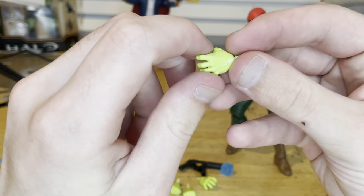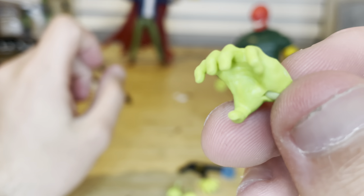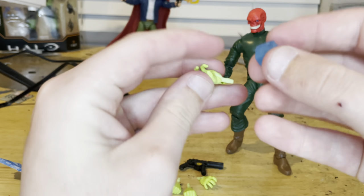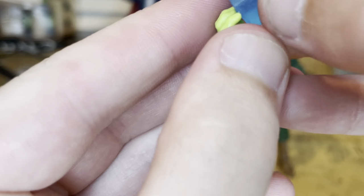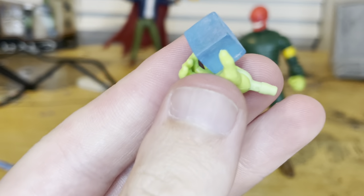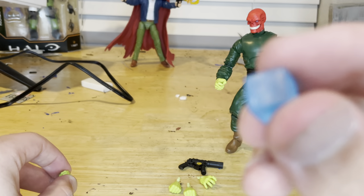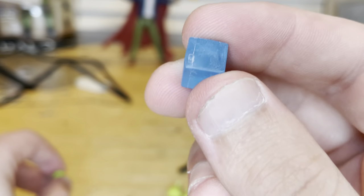We get a pair of clenching hands, which are meant for holding the Tesseract. We also get the Tesseract as an accessory — it's clear plastic with blue. We've had one of these with the Loki and Carnivus clave pack. The hands are all in a lime green color, and we also get a pair of fisted hands.